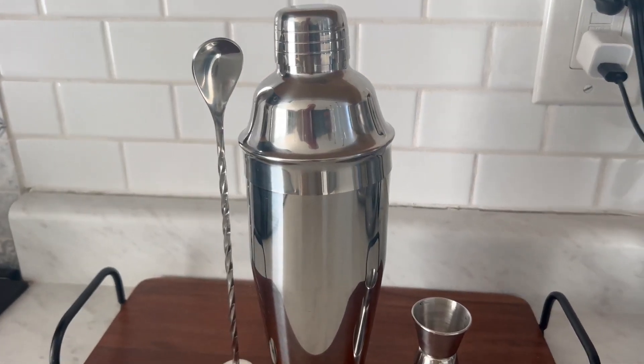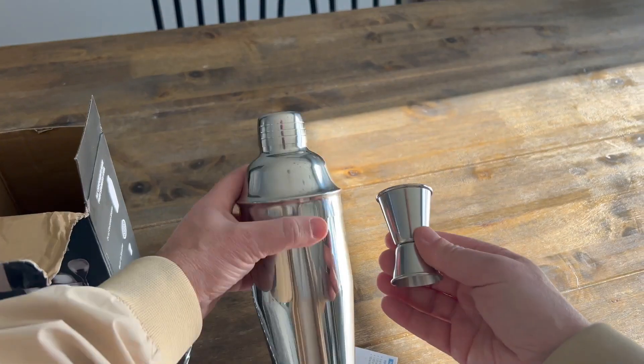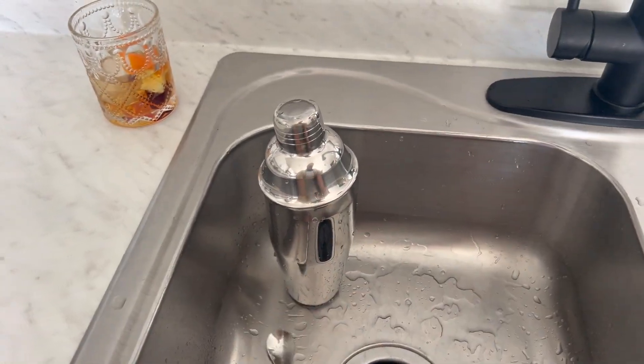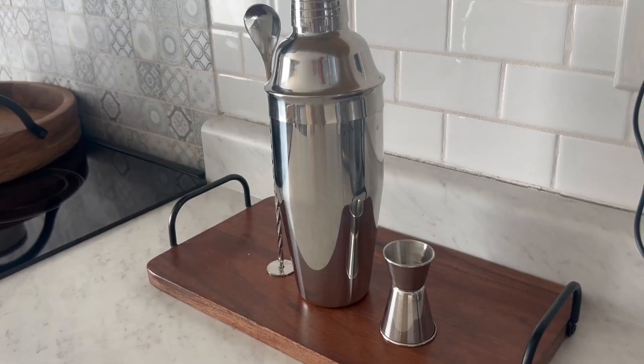It's all stainless steel so it looks fantastic, but it's also high quality making it rust proof and food grade stainless steel, so that shine will stay shiny for a very long time. And it's all dishwasher safe making it incredibly easy to use and easy to love, so I highly recommend it and thanks for watching.